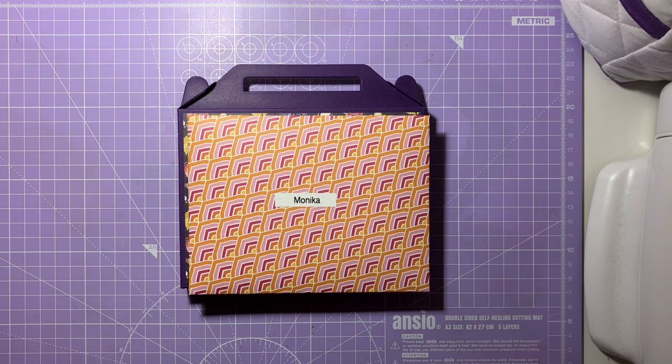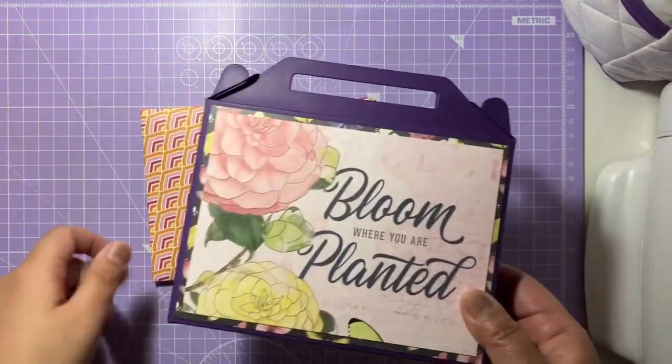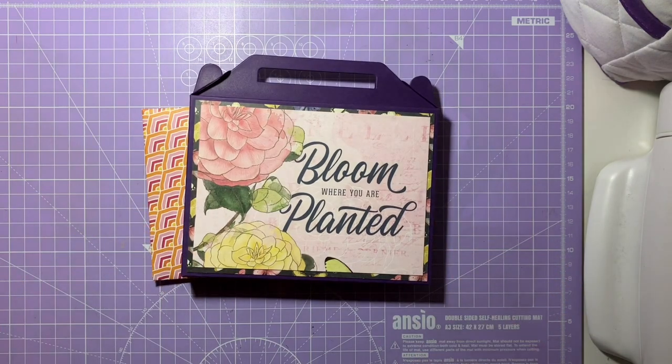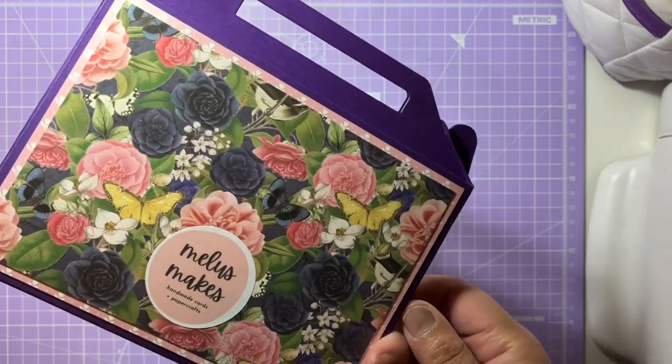So here is my entry into Monica's 5,000 subscribers giveaway. I think by the time Monica has shown the video it's going to be past the deadline — the deadline was March 10th — but I thought I'd show it on video anyway. What I've done is made her a card, and I've also made this gable box filled with some cards I've made for her. As part of the giveaway, you had to make something you liked crafting — cards, tags, pocket letters, whatever you fancied. Since I love card making, I decided to make these A2 cards, which fit into this A2 gable box card holder.